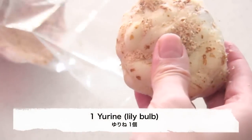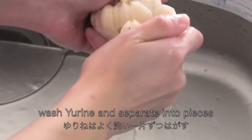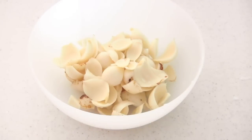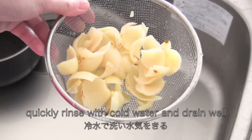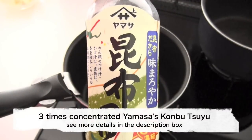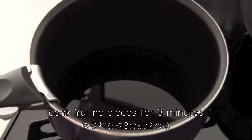The next pot is yurine — it's my favorite, but if you can't find it, you can skip it. Wash yurine and separate into pieces. Cook yurine pieces for a minute, then quickly rinse with cold water and drain well. For the seasoning, I'm going to use kombu tsuyu, which is available online. Cook yurine pieces for 3 minutes.